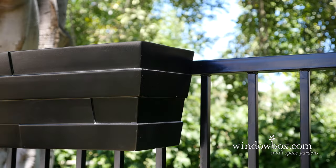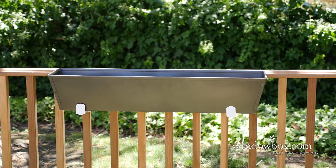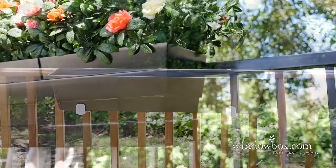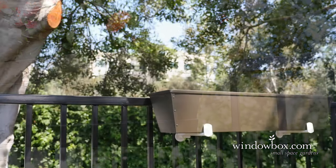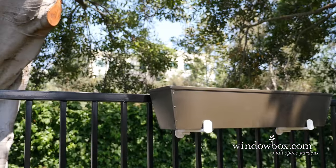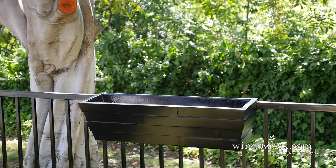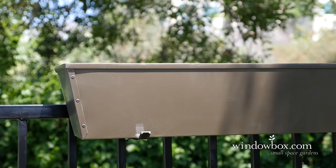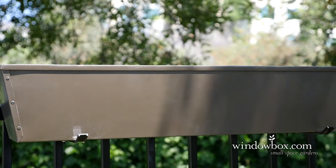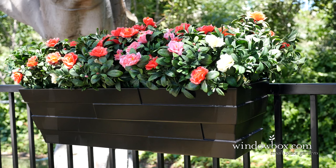We hope you've enjoyed this demonstration and that you feel confident about hanging your window box. Windowbox.com is your headquarters for the largest variety of popular and customizable window boxes, planters, and window box resources. Please visit our resource page for more information, and send us an email if you have any questions or demonstration requests. We look forward to hearing from you. Thanks for joining us, and have a great day.